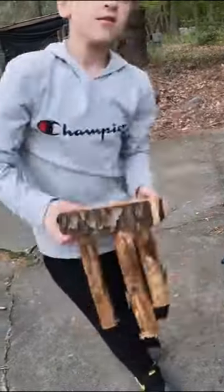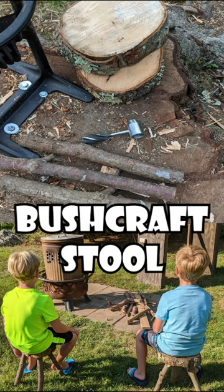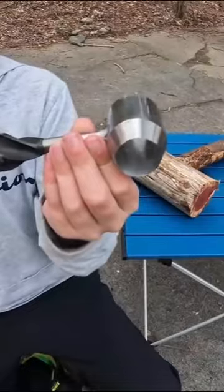Hey guys, I'm Nathan from the Pallet Fortress. Today we're going to show you how to make these stools using this tool. The settler's wrench can make a hole using this end and a peg using this end.